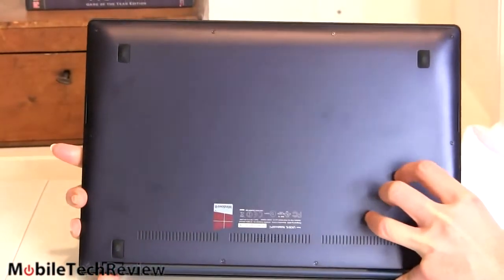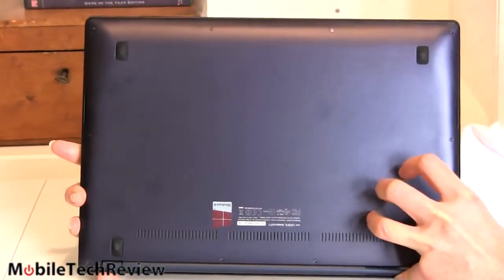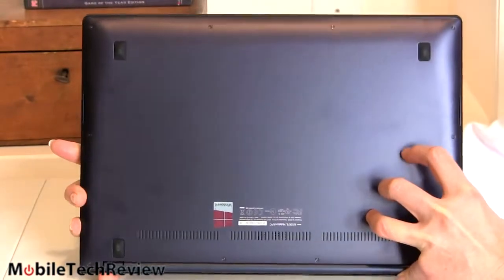This is good old-fashioned metal held down with some Torx T5 screws. You can get inside here if you want, like most Ultrabooks, but there's not a lot to do once you get inside.